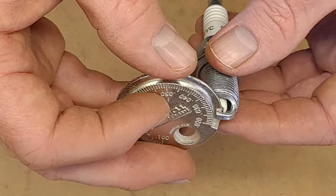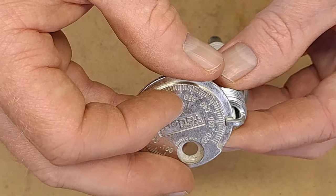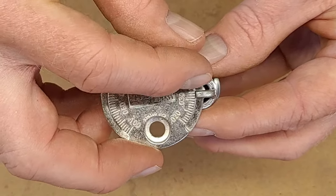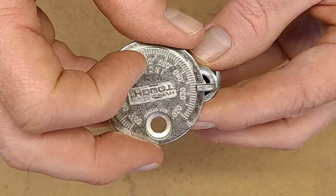So we just slide it up there and we're just going to gently move it until it stops. You don't want to put a lot of pressure on it. This one's supposed to be at 0.03, reading from this edge of the metal, and so it's a little bit big.